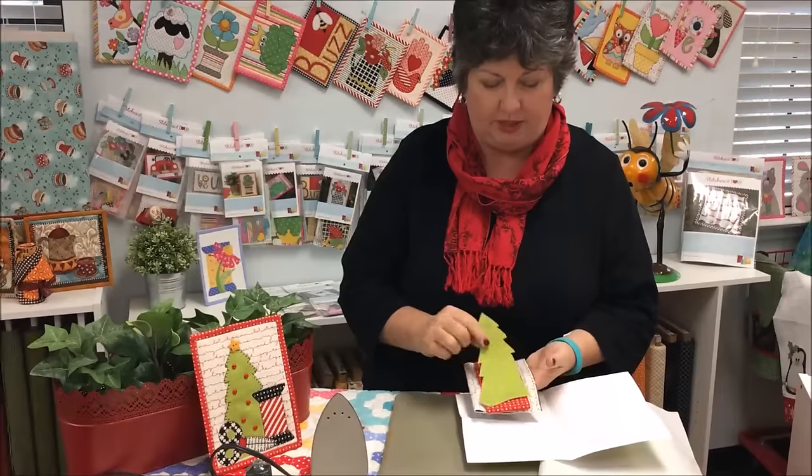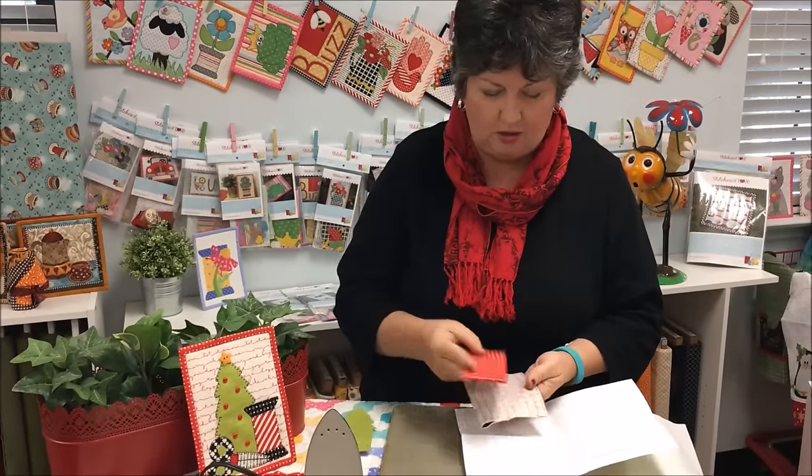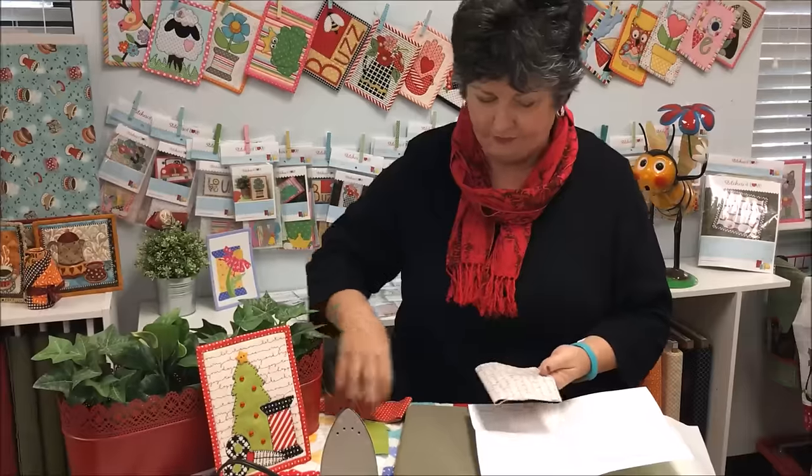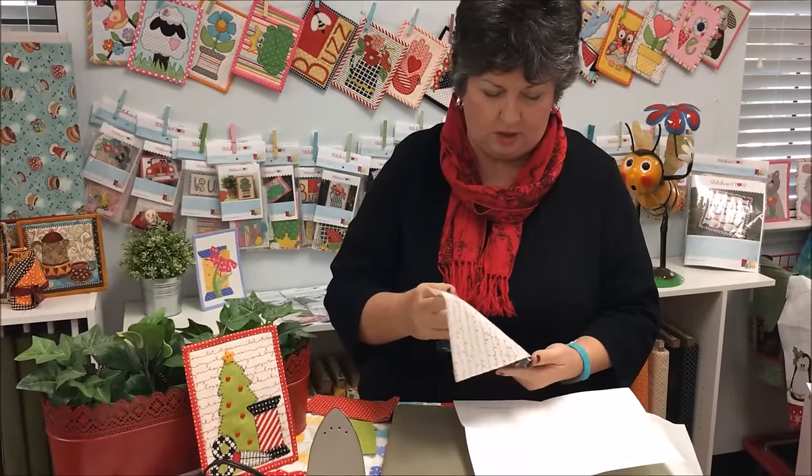I'm going to set this over here so I don't melt it with my iron since it's in a little plastic bag. There's our big tree, our binding, our background, and then the backing.